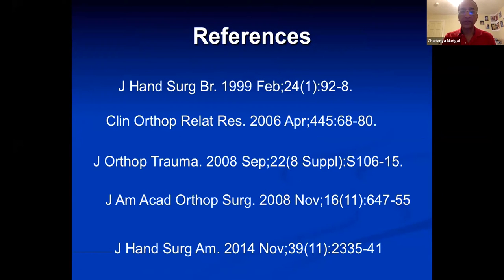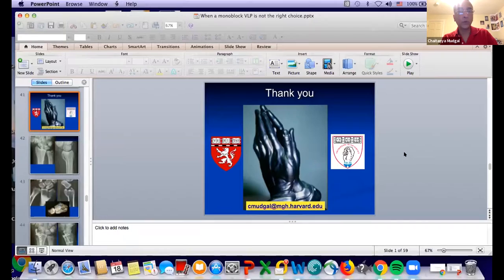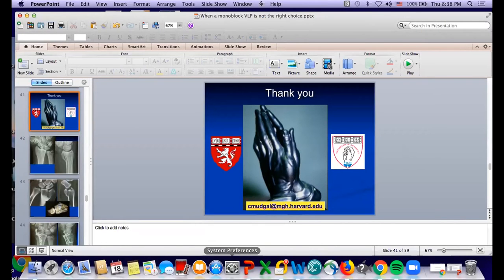I'll leave these references on for people to note. Before I hand off to Kyle — Marco, Tom, do I have any questions to answer for the panel? I think we handled them, Chai — you did a great job.